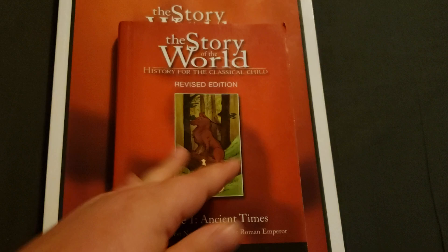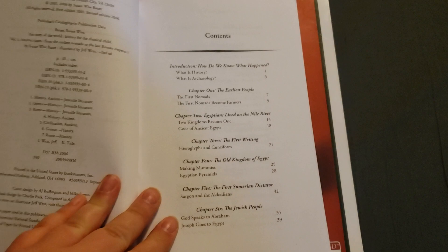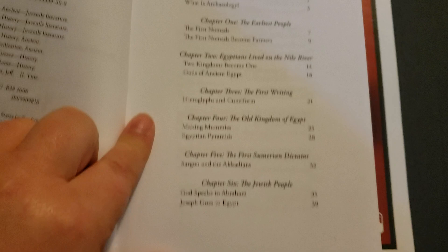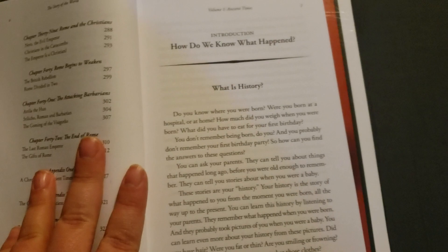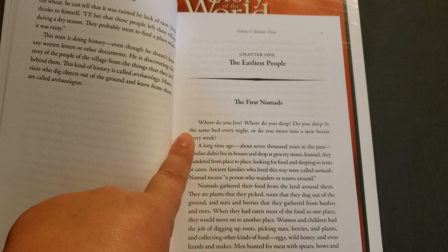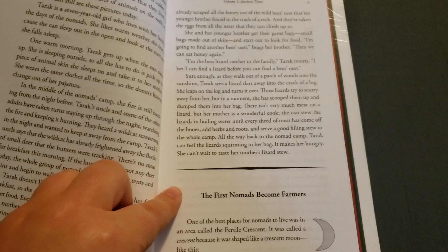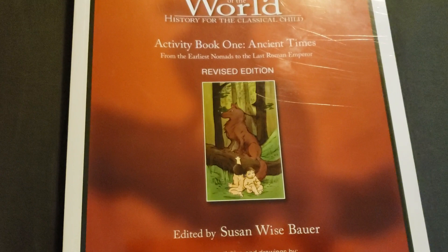First we have just the storybook, and it goes from The Earliest Nomads to The Last Roman Emperor. It's set up just like a novel, but it's broken down into sections. Chapter 1 has two different sections, and some of them have three and four different sections. It goes from The First Nomads and stops at the end of Rome. For the first section of chapter 1, you're just reading about a page and a half, then moving on to the next section. Some are longer, some are shorter — it just depends. But that is the storybook part.